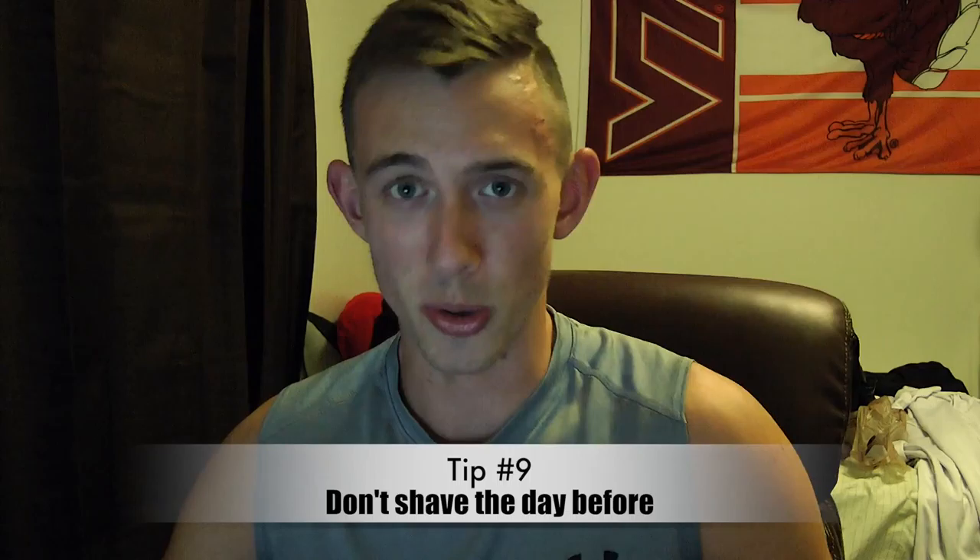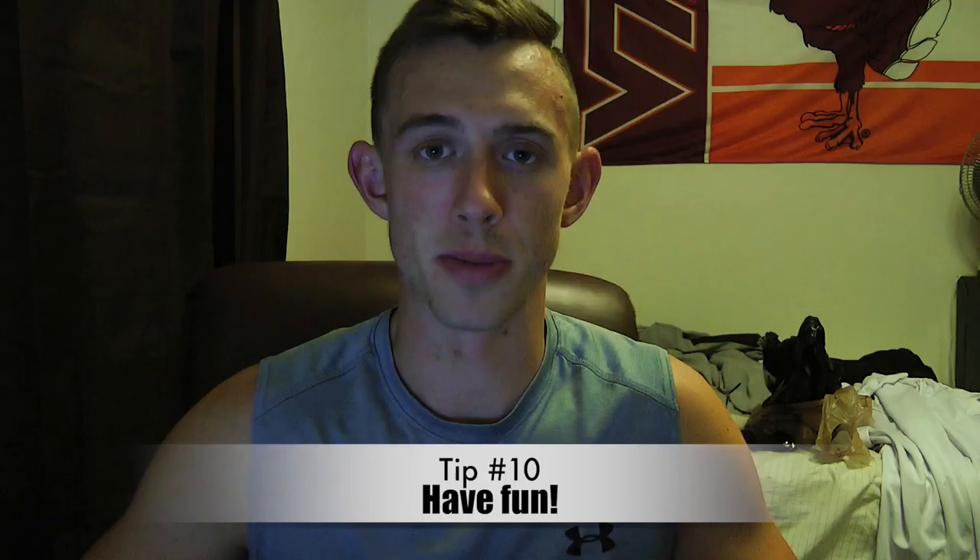Number nine: don't shave the day before your show. That was a big mistake I made. I had never shaved my armpits or legs my entire life, and on the Friday before I shaved my legs and had bumps all up my legs, then shaved my chest and there were bumps everywhere — my body wasn't used to it. If you've been doing it for a while you shouldn't have a problem, but get that done in advance. Every little detail counts and you want to look as good as you can on show day.